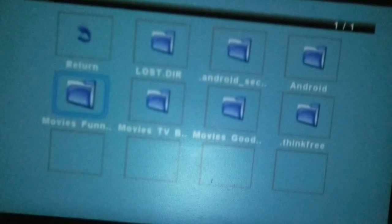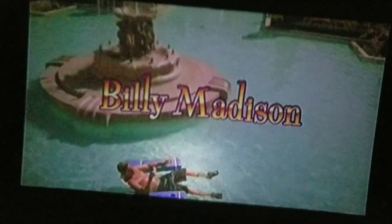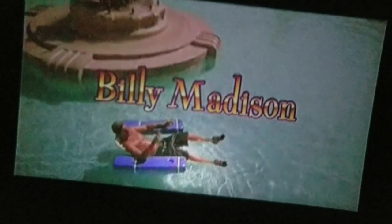Another feature I want to highlight is the SD card. We're going to click on this and then move over to the SD card, and I'm going to select a movie. Alright, this is Billy Madison — by far, one of the best movies ever.